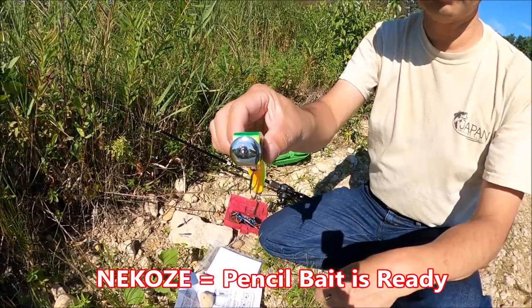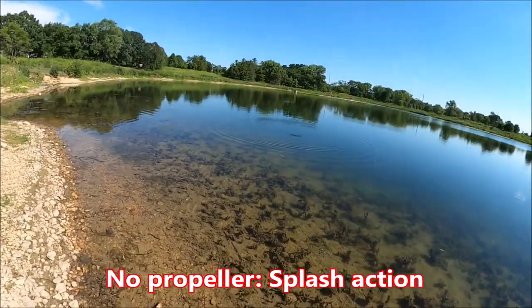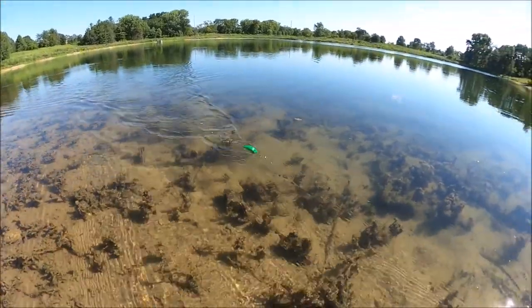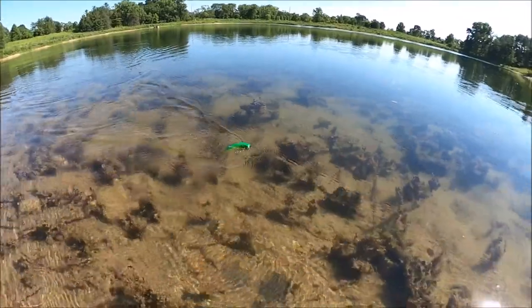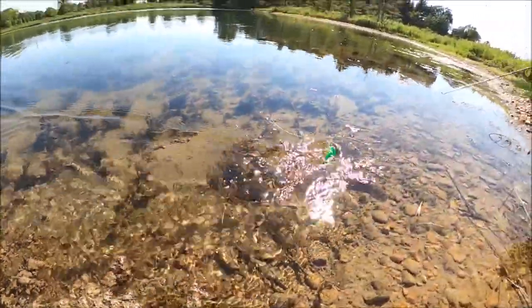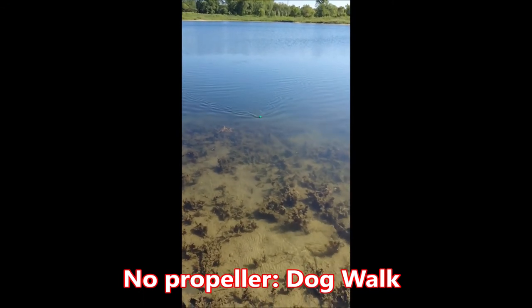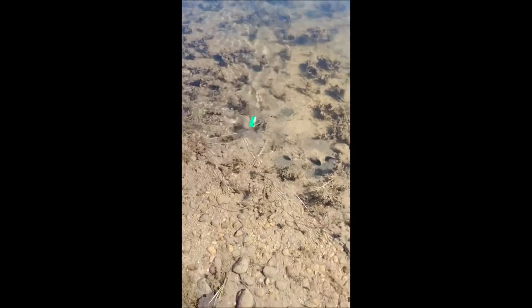Nikose in the pencil bait version is now ready. Let's check the swimming action without the propeller. According to OGIN, they recommend two primary techniques: the first is to splash the water, and the second is walk the dog. In my opinion, both splash and walk the dog are for experienced topwater anglers. So if you are not comfortable with those, I would recommend sticking with the double swisher with the propellers.